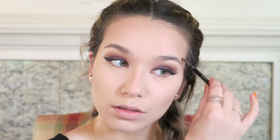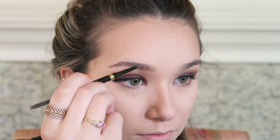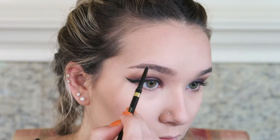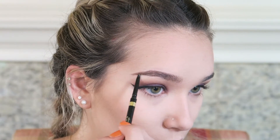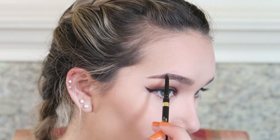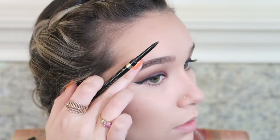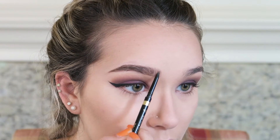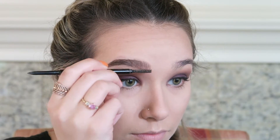For the brows I'm using my L'Oreal Brow Stylist Definer in the color Brunette. I first brush up my brows and then use the pencil side to fill them in using light feathery strokes. I follow the natural shape of the brow, filling out the top outer edge for more volume and defining underneath as well, making sure to blend it out with the spoolie on the other end frequently.